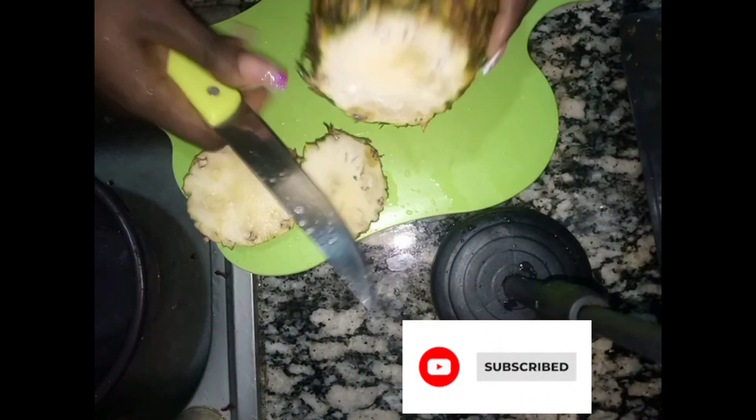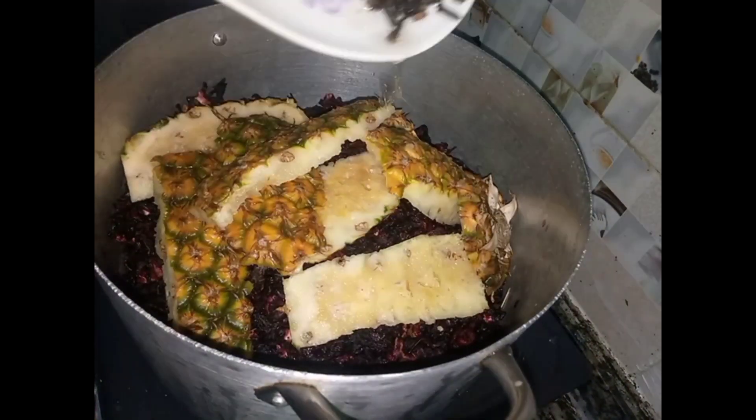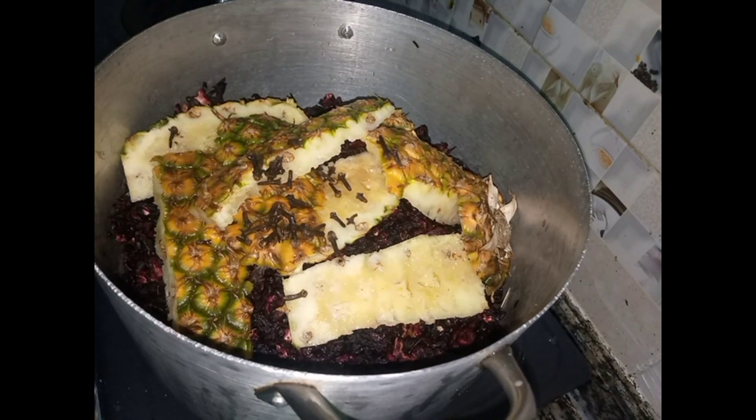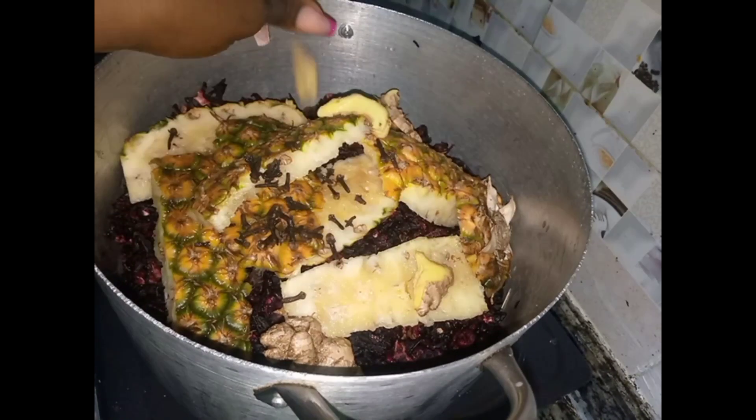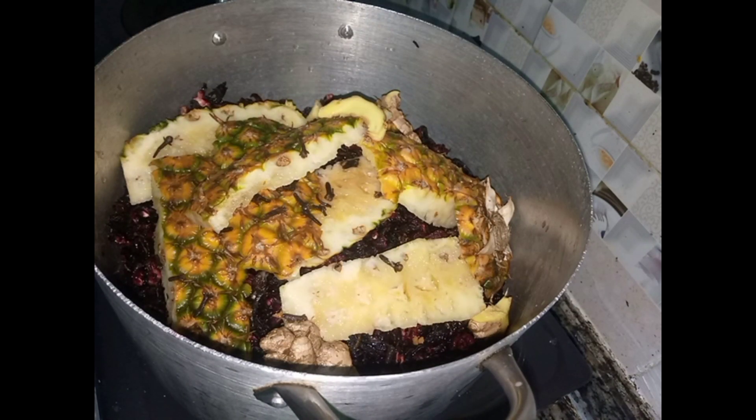Cut it the way you see me doing. After cutting it like this, add it inside your zobo leaf. Add your cloves, your ginger — you can add garlic if you want. Then add your water, stir, and cover to cook.